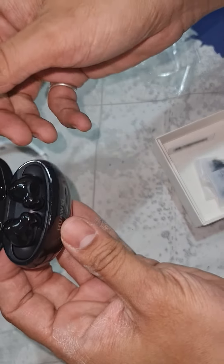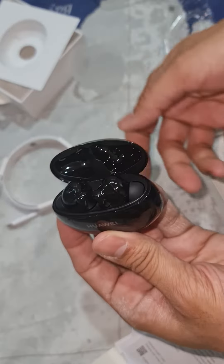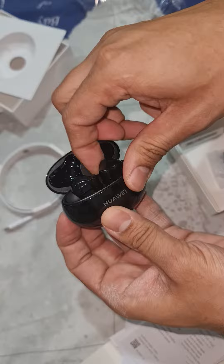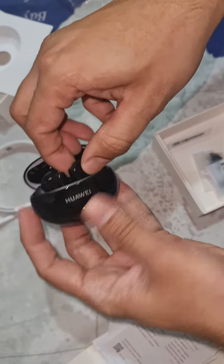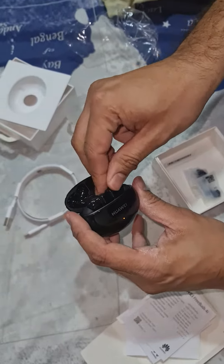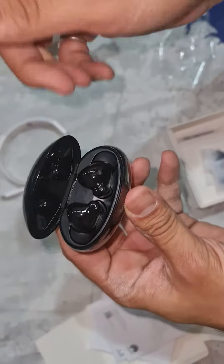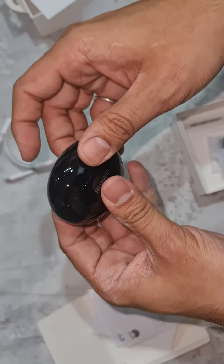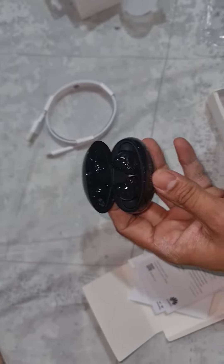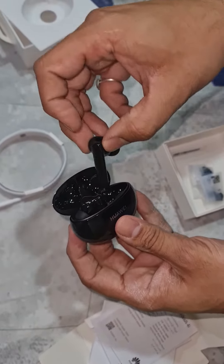Let's open it out over here. This is the cover up here. The plastic case is good. Now if you compare it with the Apple AirBuds, it doesn't come out that smoothly — it has a little resistance.